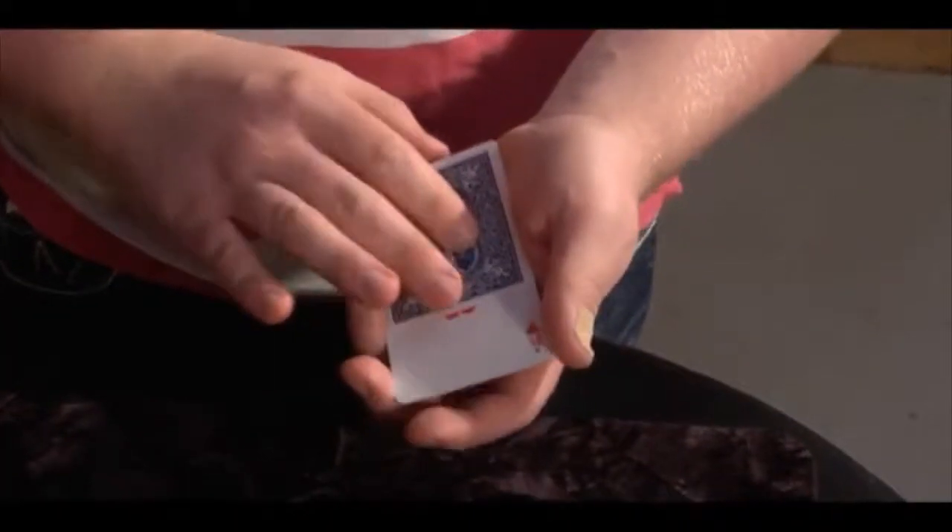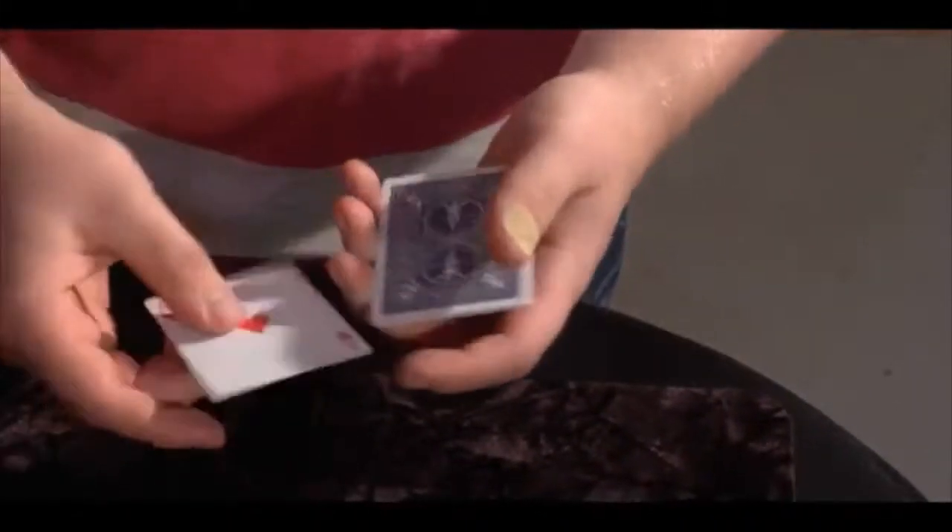The first question is: what was the ace? Hearts. Hearts. Excellent. You're already way ahead of the game. Loads of people don't even notice that.